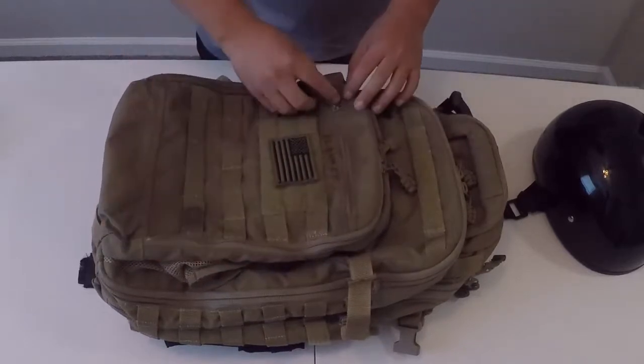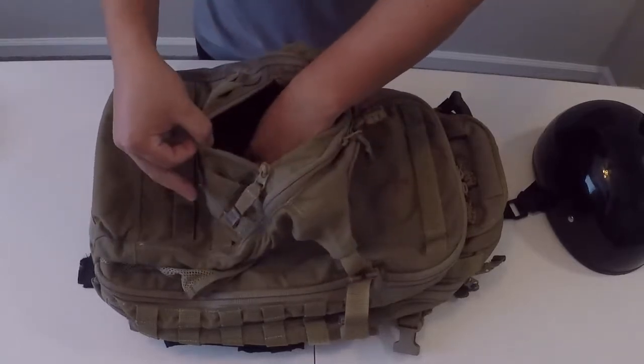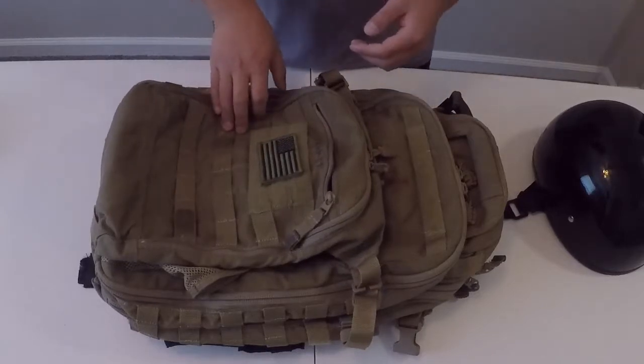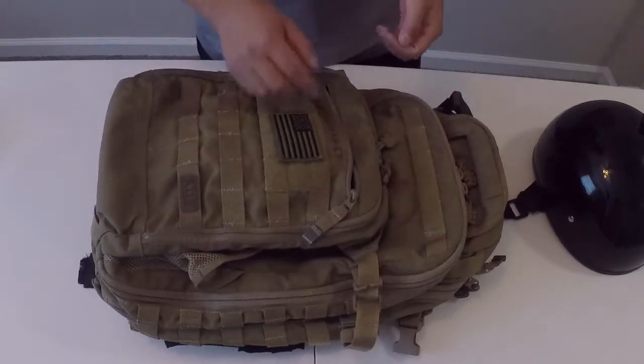The outer pouch, separated from the bag, is just a pretty general purpose pouch. You can put whatever you want in there. I wouldn't suggest putting anything too fragile in there, as there is not a whole lot of padding between the outside of the bag and what item you have on the inside.